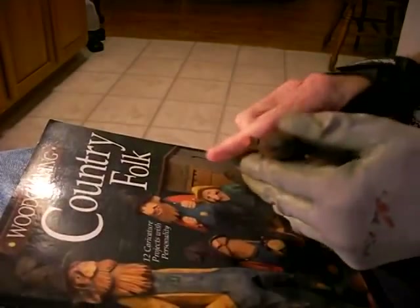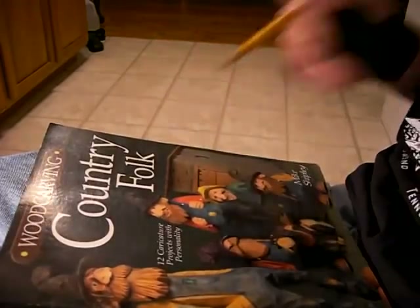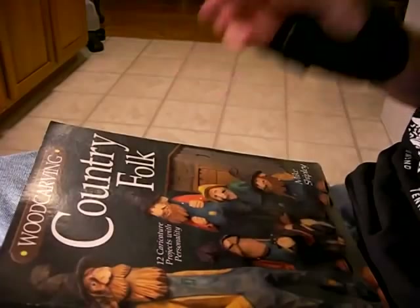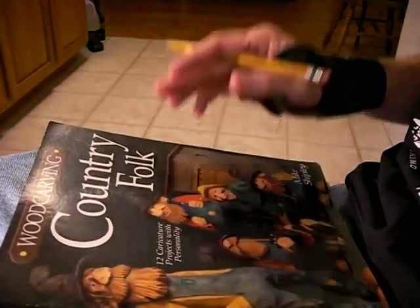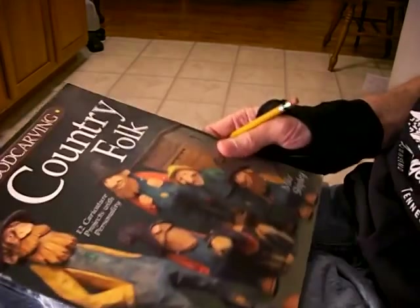All right, today we're going to be working — you're going to have to excuse my voice. I've had an asthmatic problem the last few days and I'm hoarse, so you're just going to have to excuse me.